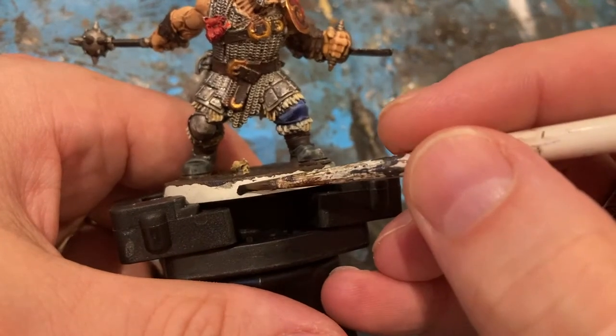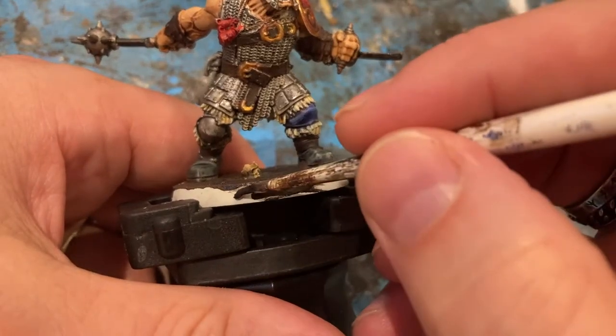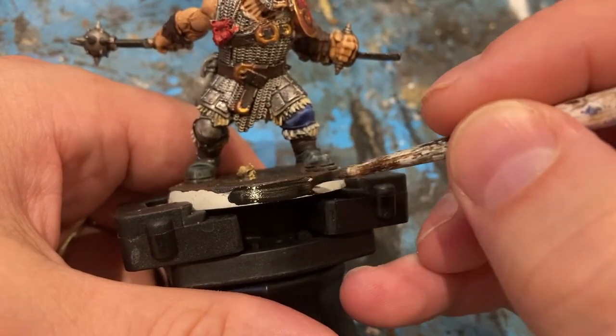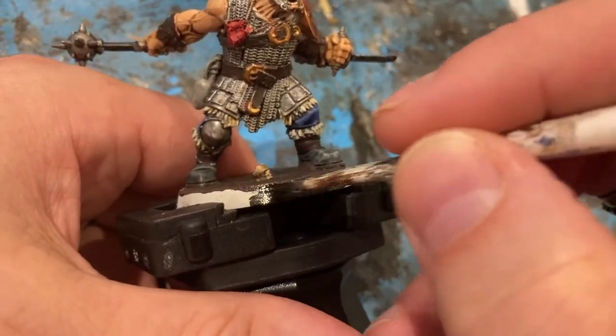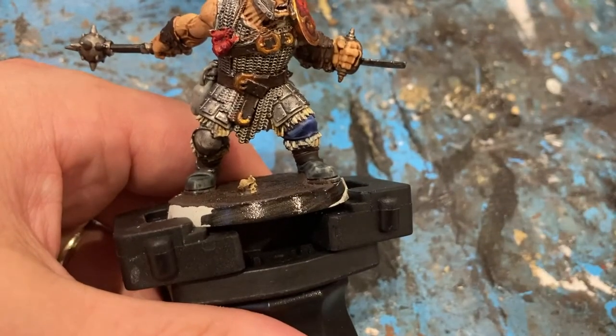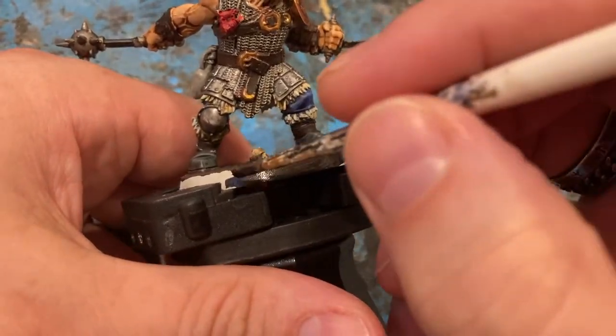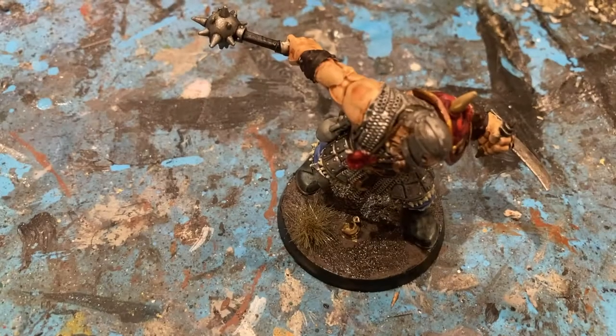I'm going to do the base edges with Badab Black around the edges — just a bit different to the grey floors of the Cursed City setting. Probably a couple of coats needed for a nice black edge.